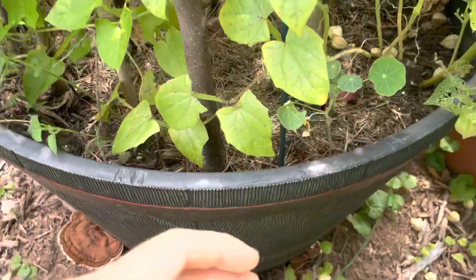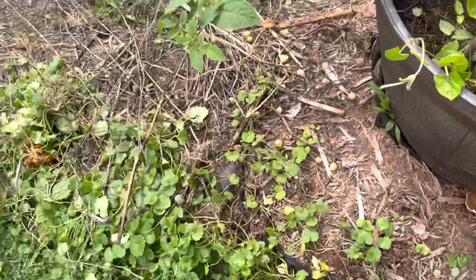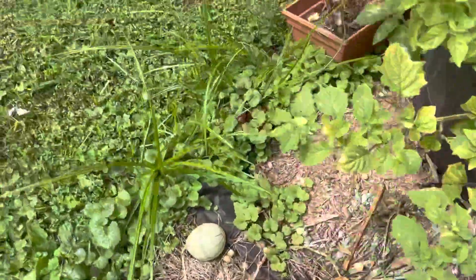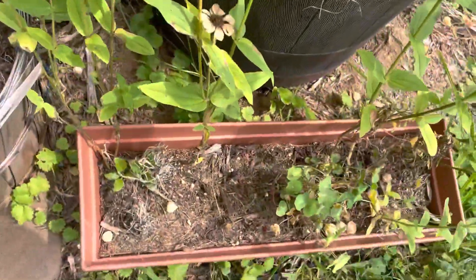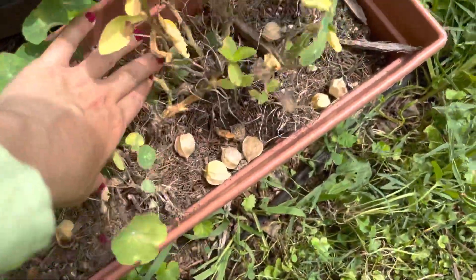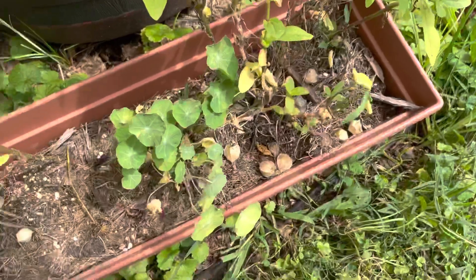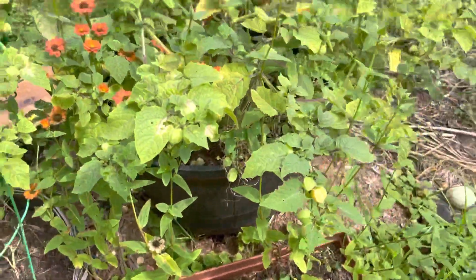I gotta get a basket, so that's the idea. Pardon the weeds as usual. I have this little planter up front and a bunch fell into here too. Happy gardening!